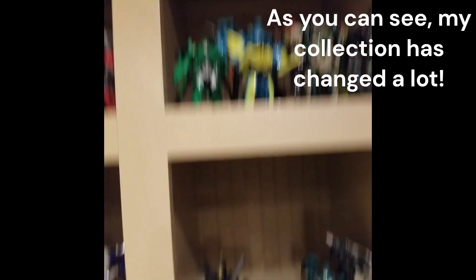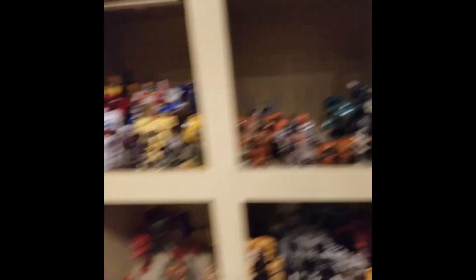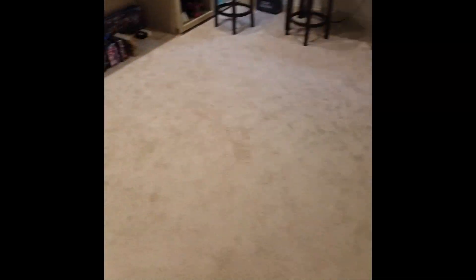Now I can change out these shelves and they're gonna look a whole lot better. Thanks so much for watching and I'll see you guys in the next one. Bye!